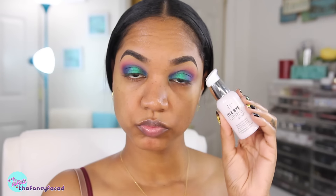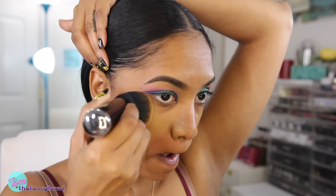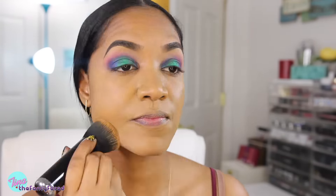Moving on to some face products — I'm going in with this It Cosmetics Bye Bye Lines Serum, which is an anti-aging wrinkle smoothing concentrate, and this is going to act as our primer. I'm applying that all over my skin using my hands and pulling some down onto my neck. My foundation today is the Born This Way foundation from Too Faced in the shade Caramel, and I'm going to buff that over my skin using my Marc Jacobs The Face 3 brush.